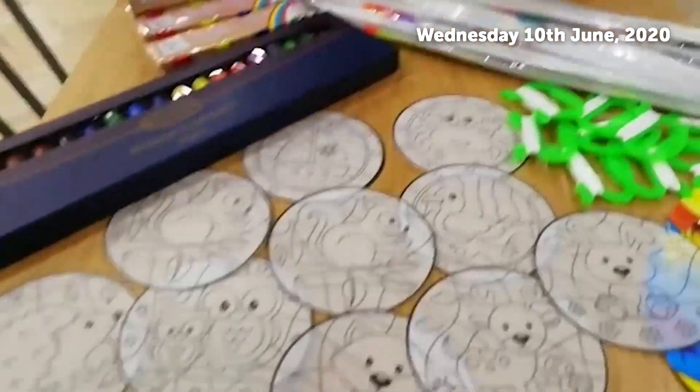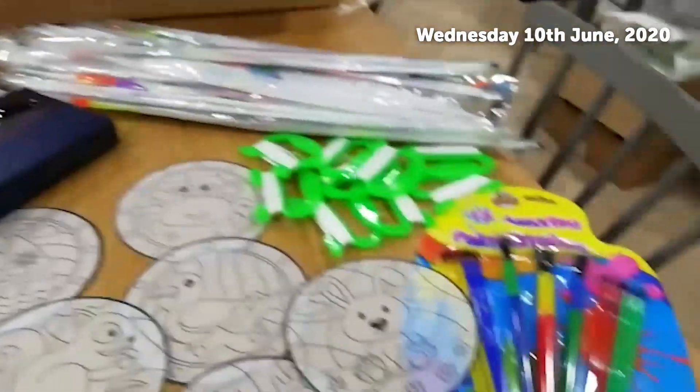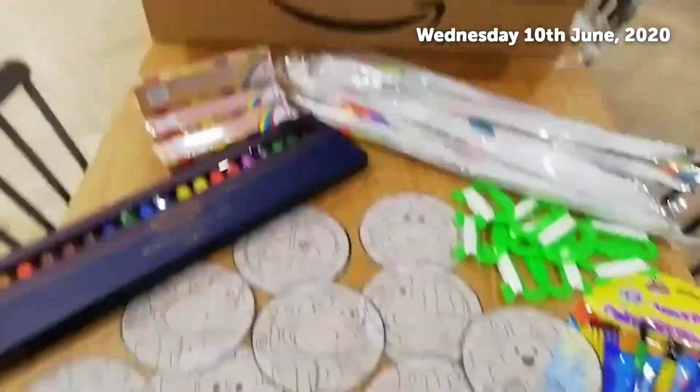We've then got all these sun catcher images, so we've got paints to go with those and all the paintbrushes. Each home will get a big set of those for everybody to start getting creative with.